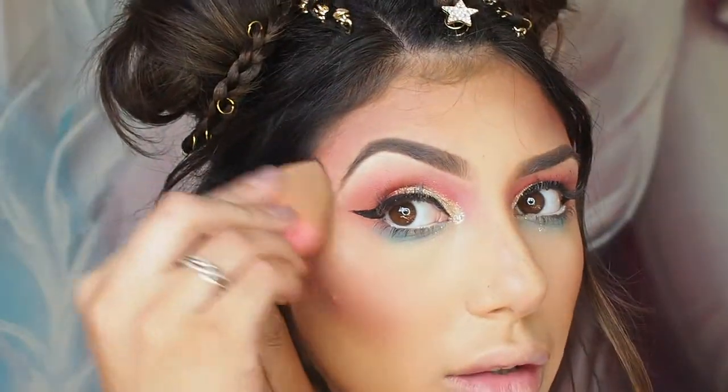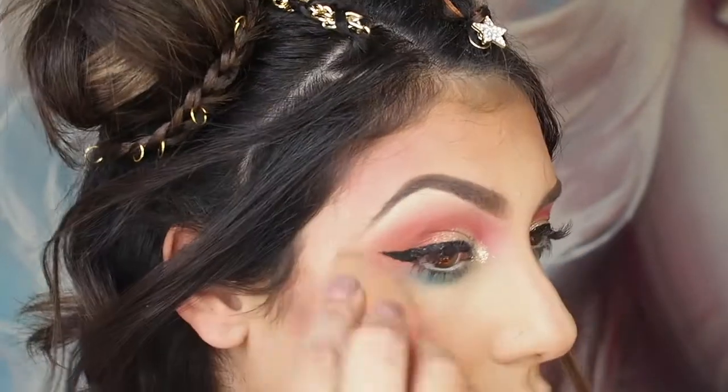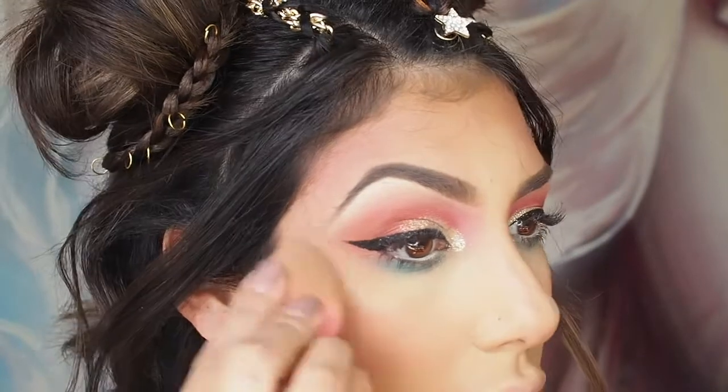Next I'm taking the Astralis Liquid Strobe Drops and I'm using my beauty blender to apply this to the highest points of my face. I absolutely love this product.